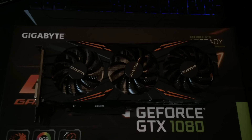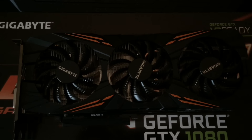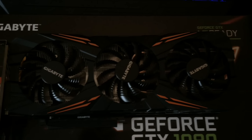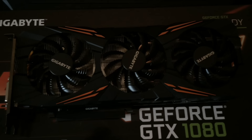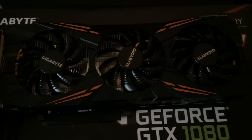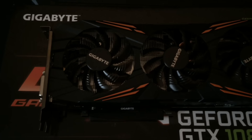Let's see what this thing looks like in all its glory. I'm not a massive fan of the orange accents on the GPU itself, but once it's installed you don't really see them anyway, so it's not a massive deal. But if you are very picky about your aesthetics, this may be a deal breaker for you.